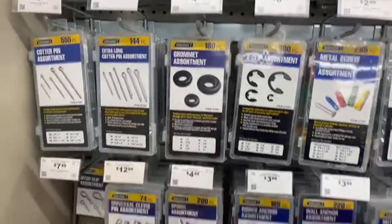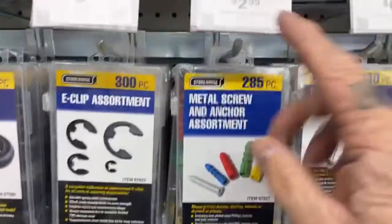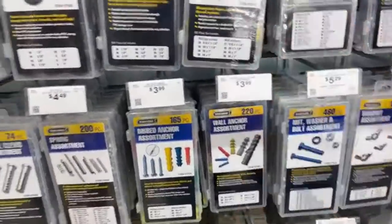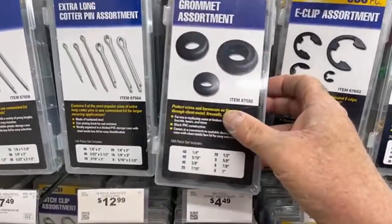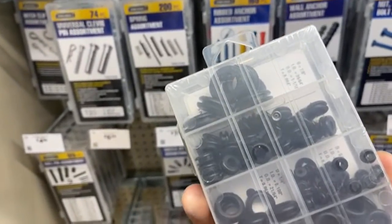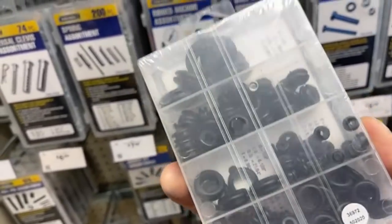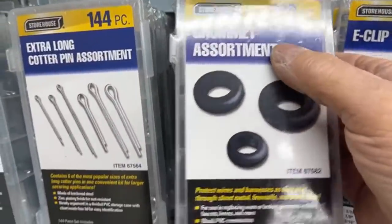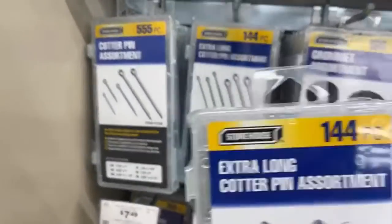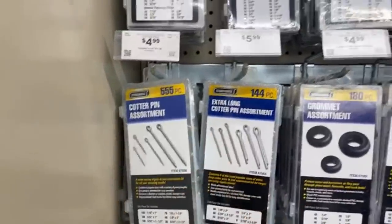Here's a metal screw and anchor assortment kit for three bucks. Rubber grommets — if you're going to rewire your car or drill a hole and you don't want that hose or wire to rub and leak — five bucks for a 180-piece set. Extra-long cotter pins, 144 of them, for six dollars.